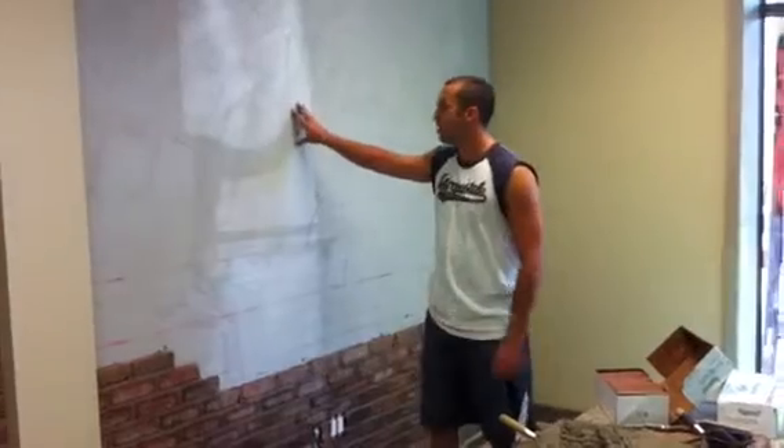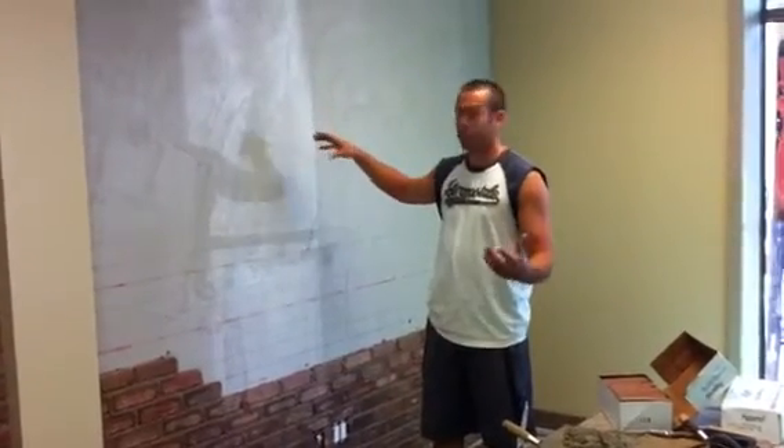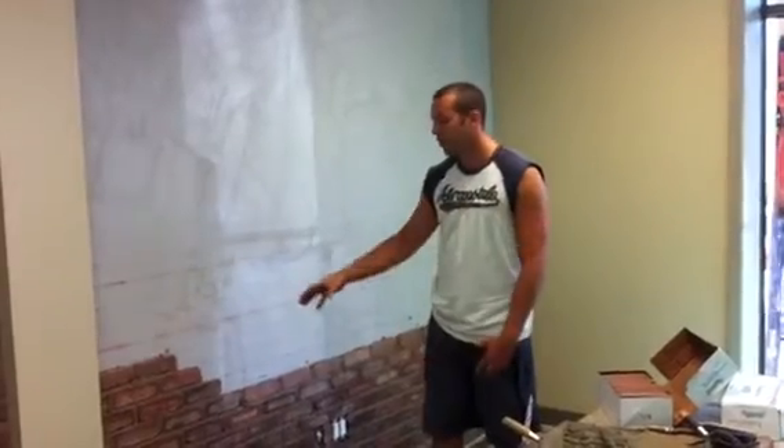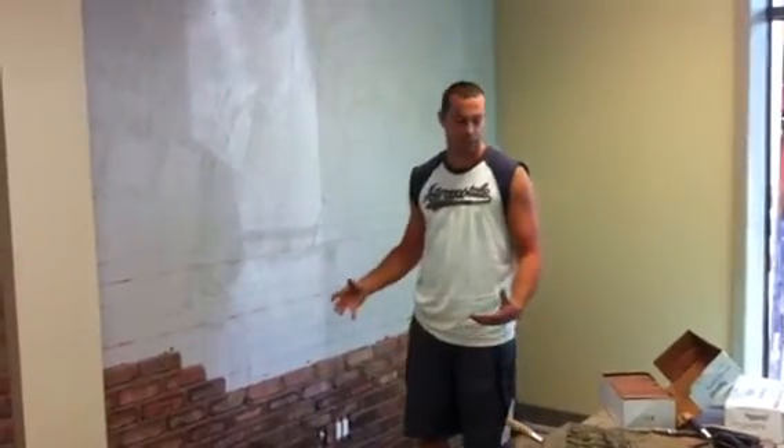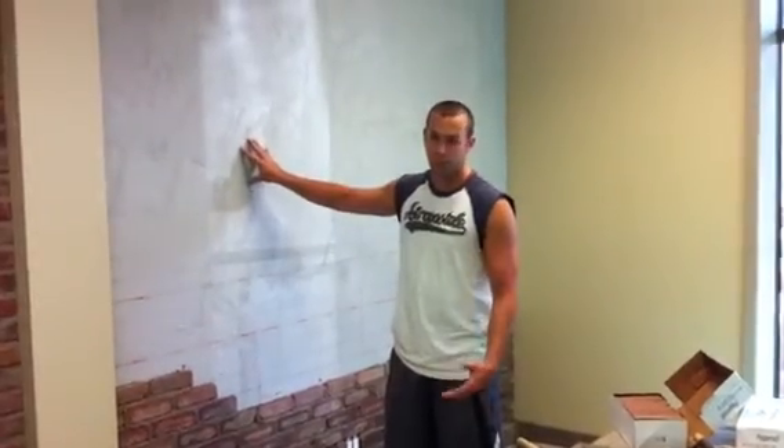Today we're going to be installing a veneer brick onto a wall. Basically what we can do is turn any interior wall in an office place like this or in a home into any brick or stone pattern, and it gives that full bed appearance as if it wasn't applied and was built originally.